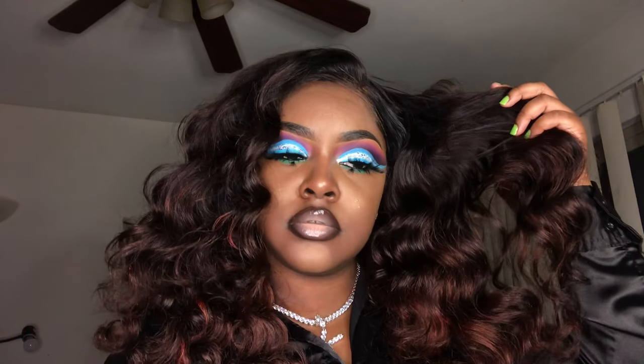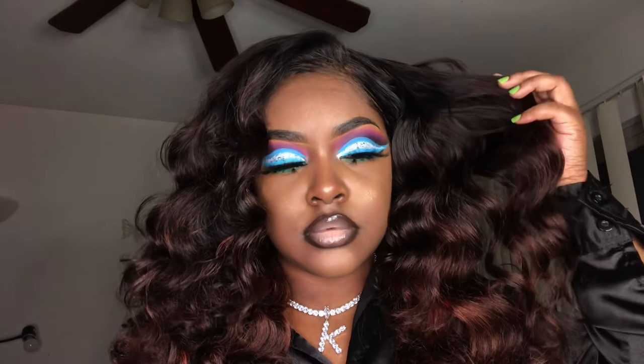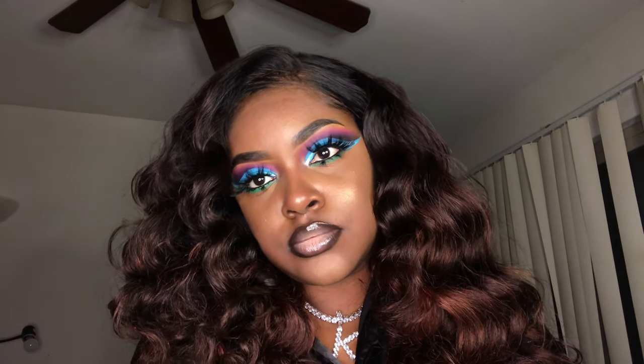Now the look is perfect — yes queen! This is the end of this tutorial. I hope you enjoyed — please like, comment, share, rate, and subscribe, and stay tuned for my next one. Bye!